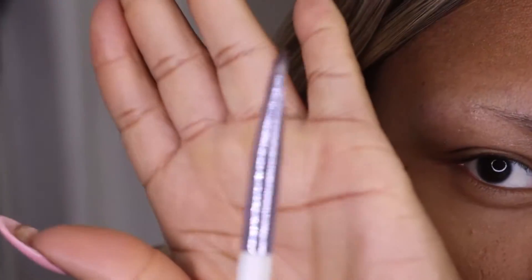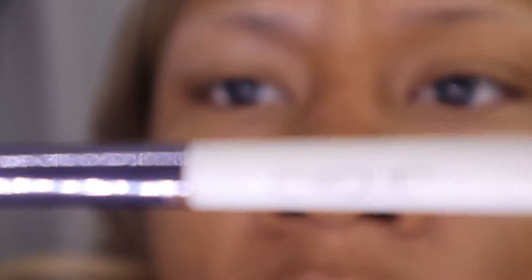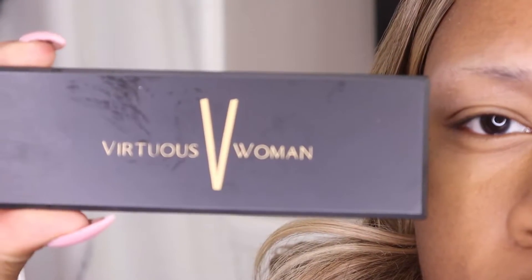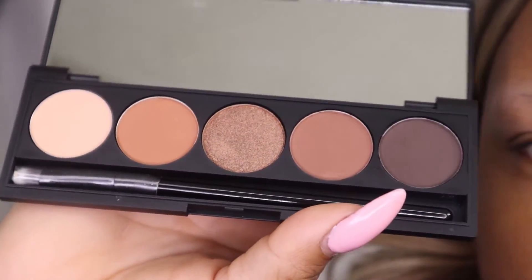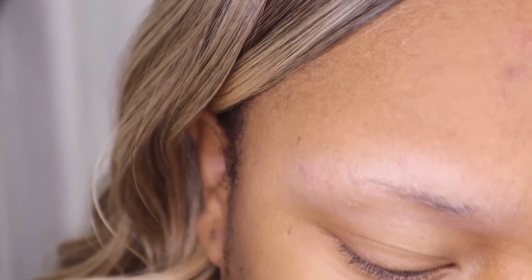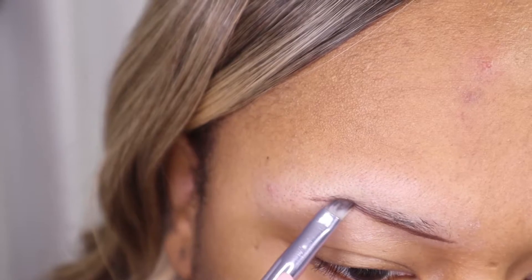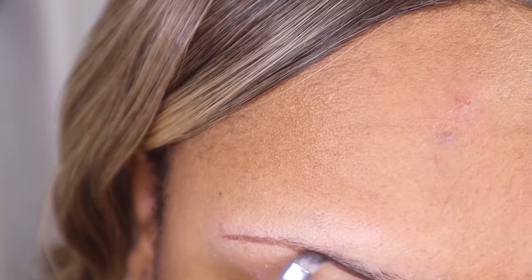I'm going to use an angled brush to put the eyeshadow on. I got this from my local Dollar Tree and the brush is called Chic. I'm going to be using the Virtuous Woman palette — I'll link all of that information in the box below. I love this palette. I'm going to use the dark brown to fill in my eyebrows. This is a matte eyeshadow palette and it has different colors.